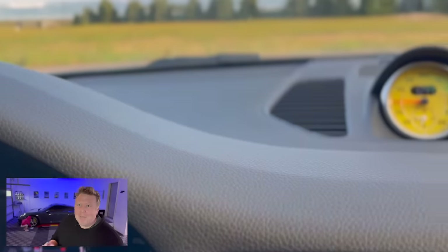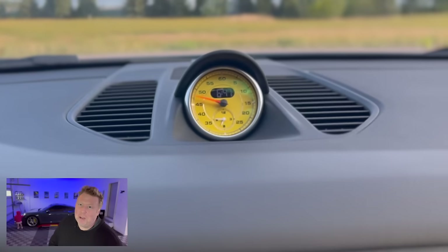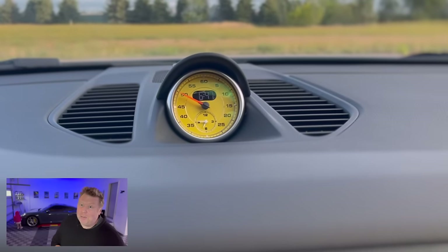Welcome back, guys. This is a DIY video, and my daughter Gracie is in the background getting the car clean for me. You've got to start them young, get onto the Porsche brand. In this episode, I am going to be installing a sports chrono clock onto the interior of this 991, and it's one of my favorite interior features.